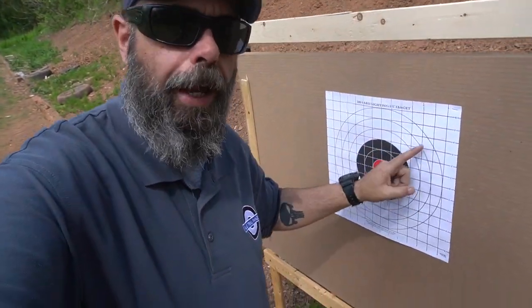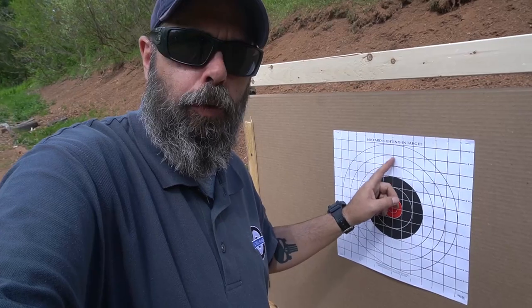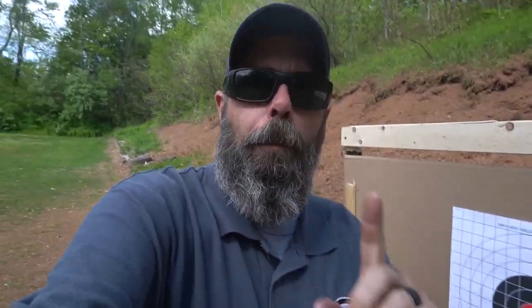I've walked down to the target. Here's the target I'm using — it has a grid where each square is one inch by one inch. Based on your optic, whether it's a quarter MOA or half MOA — minute of angle — a half MOA at 100 yards equals about half an inch. So depending on whether your optic is quarter MOA, half MOA, one MOA, two MOA, each click will move it that far at 100 yards.